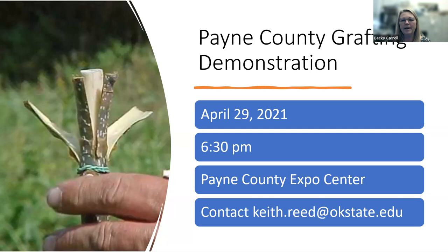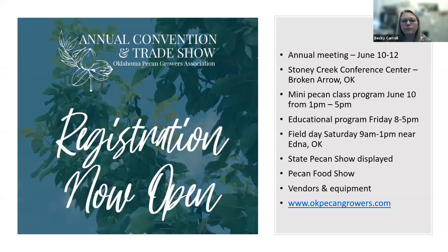If you're in Oklahoma or the central part of the state, Payne County is holding their grafting demonstration on April 29th. Dick Hoffman will be there doing his presentation. It's at 6:30 at the Payne County Expo Center. You need to let Keith Reed know you're going to be attending so they have enough space available for the event.